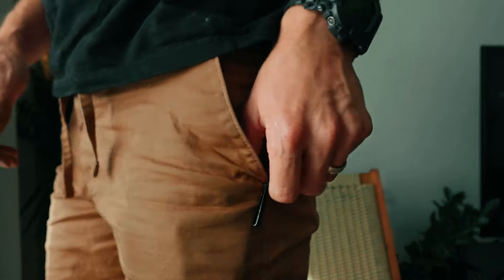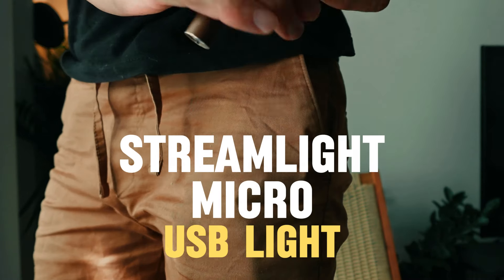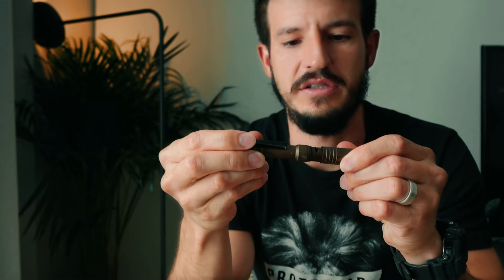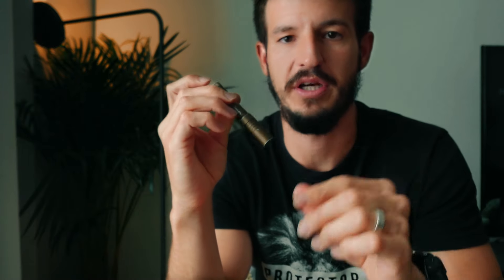It's been a great knife — I really love it, super lightweight, I would recommend it. In my front left pocket I'm carrying the Streamlight Micro, and this has been in my EDC for many years. I've talked about this light a lot before. It's USB rechargeable and has plenty of brightness for daily tasks.